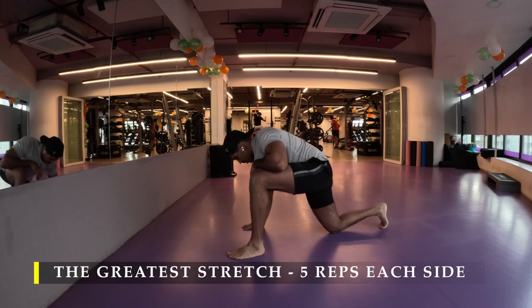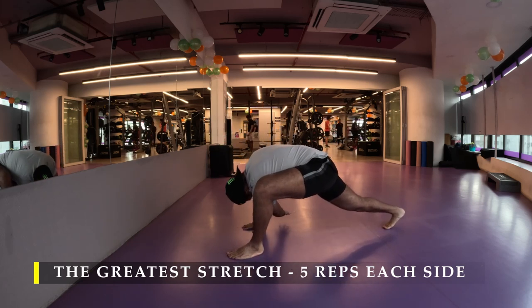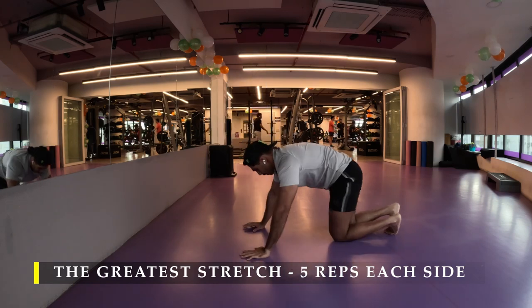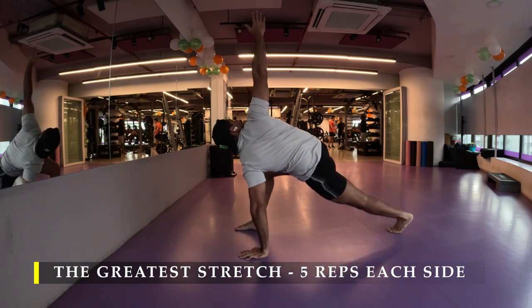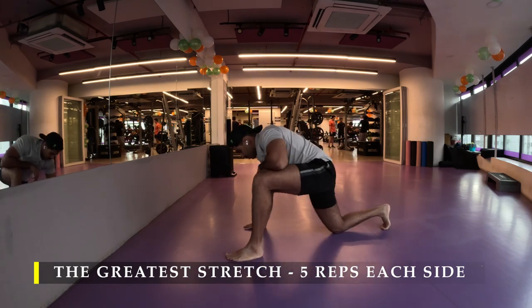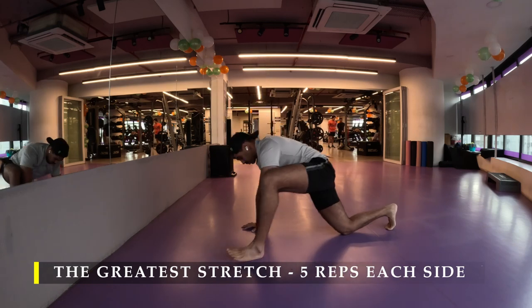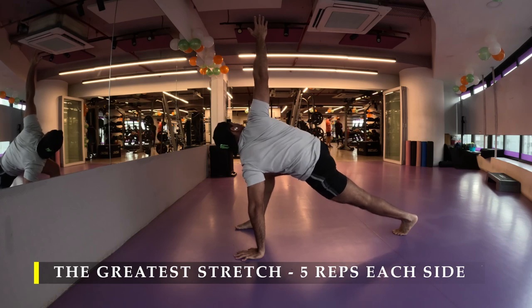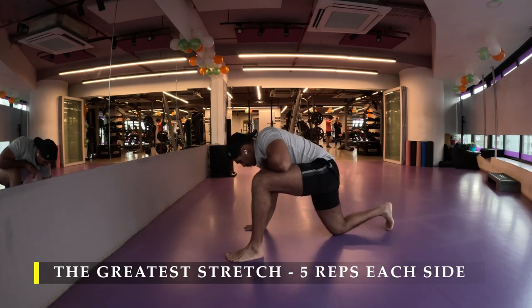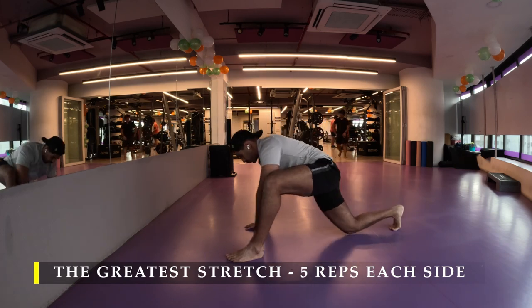I'm going to start with the greatest stretch, doing five repetitions on each side of rotating and stretching. Dedicating this minute or two every day ensures that I have full range of mobility in my working sets. This is how I warm up, and I hope you're following to do the same.